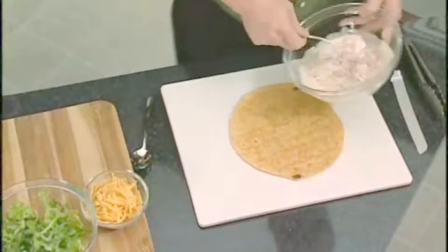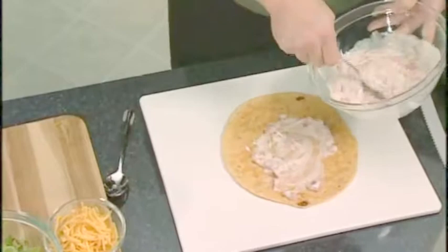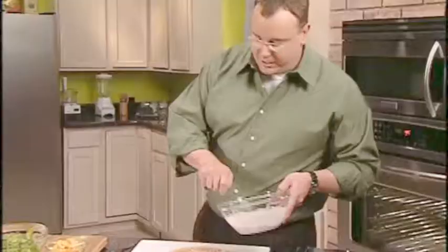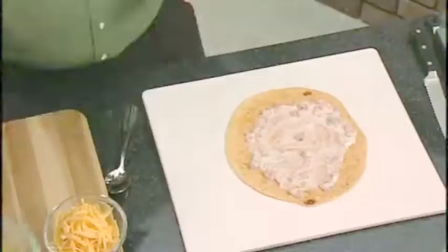Now that we've got the tortilla on a flat surface, go ahead and put a little bit of this dressing — about two or three tablespoons. Remember, the flavor for your sandwich is actually coming from this, so don't be shy. Get it all the way to the edges. The Rotel is packed with flavor with those chilies, and that's what we want to come out in this sandwich.